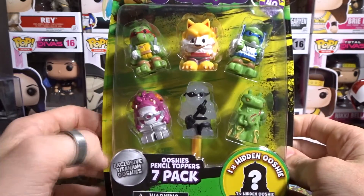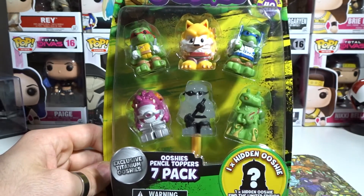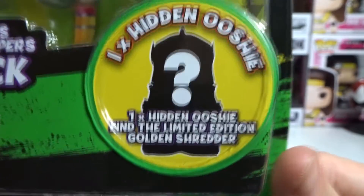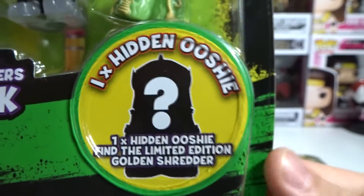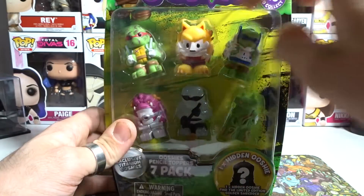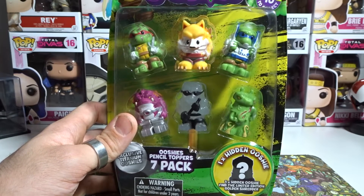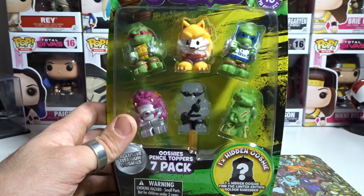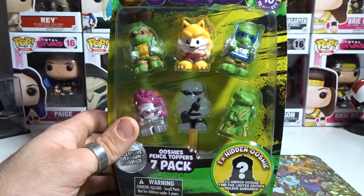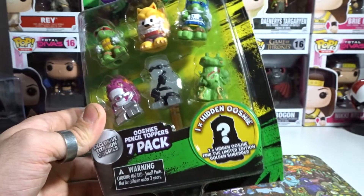As you can see, these are the 6 that we'll be looking at up close and personal in this video. Definitely hit that like button if you are enjoying the Ooshies. And of course, we are on the hunt in the 7-pack for that hidden golden shredder. Can I get him? There are 4 of these packs that I have to actually unbox, which is awesome.